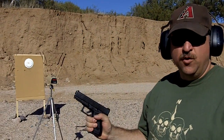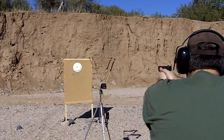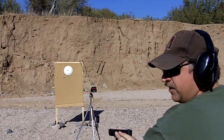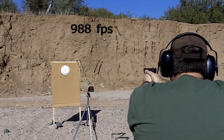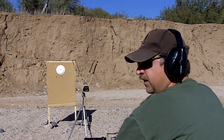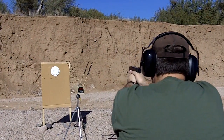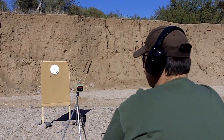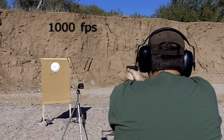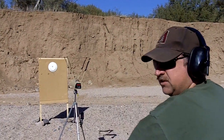Now shooting the 40s. The readings are: 988, 982, 1000, 962.